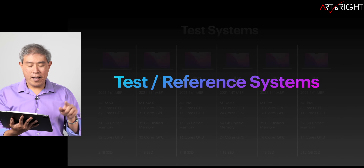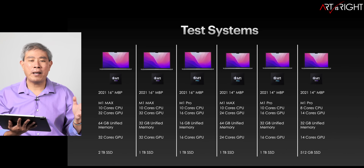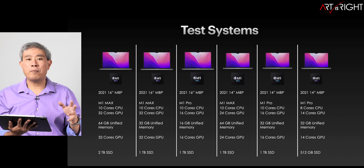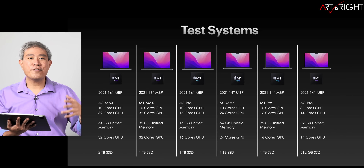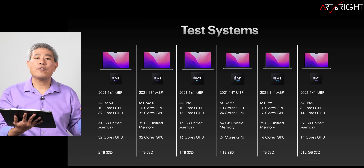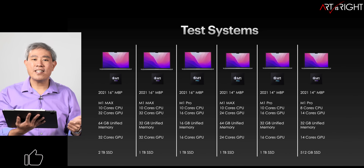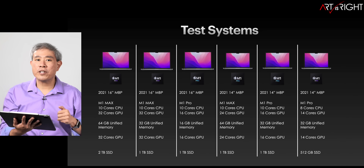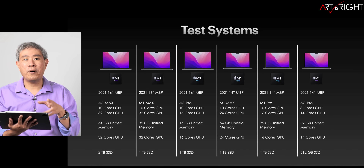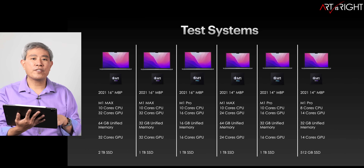Let's take a look at the test and reference systems. We have a lot of M1 Pros and M1 Macs in both 14 and 16-inch configurations. Not all of them are mine — I borrowed some from friends. We have a good spread with different GPU options: the base 14-inch with 14 GPU, up to 16 GPU M1 Pro, 24 GPU M1 Max, and 32 GPU M1 Max, with memory ranging from 16 to 64 gigabytes.